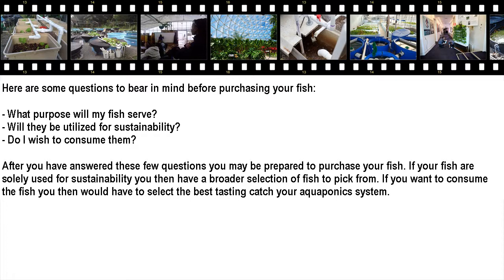If your fish are solely used for sustainability, you then have a broader selection of fish to pick from. If you want to consume the fish, you would have to select the best tasting fish for your aquaponics system.